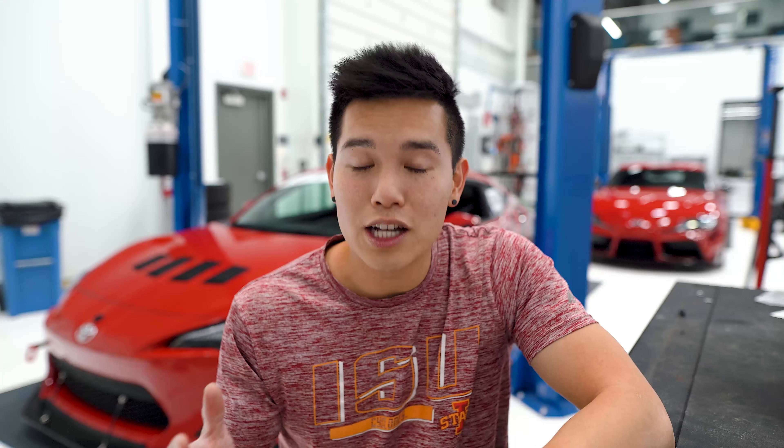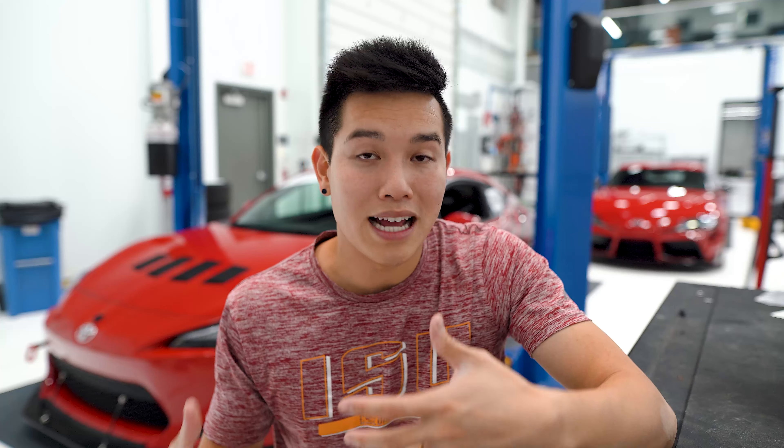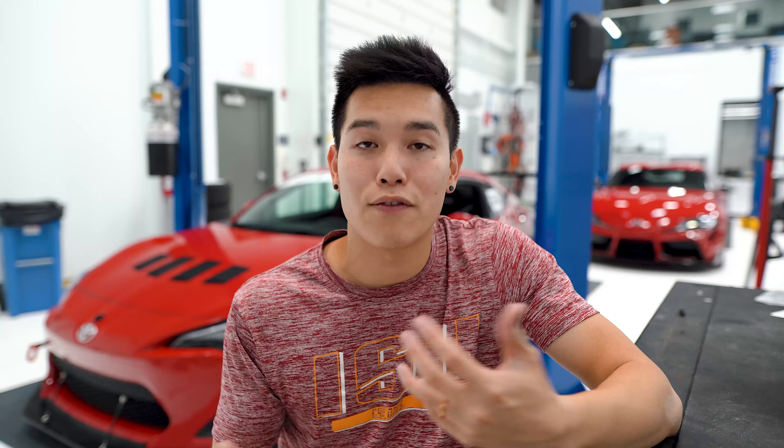Now if you follow on the FT Speed side of things you may know that we used to have an 86 — a silver 86 that unfortunately got into an accident on our way to Road Atlanta and it got totaled. But I did have the stock set of taillights from that car that I am a big fan of. I think they look fantastic from the factory, so I decided to throw those on the car and it worked perfect with the red paint.